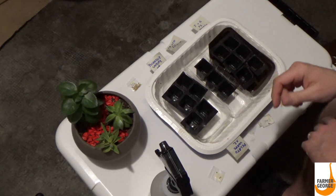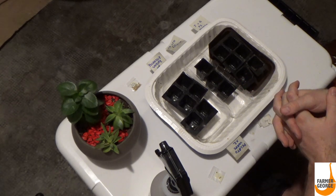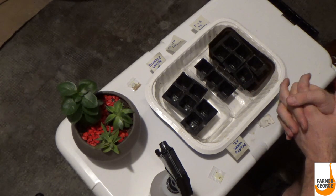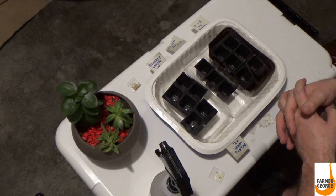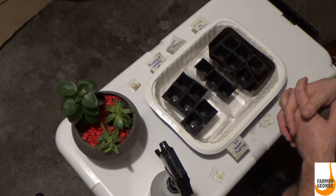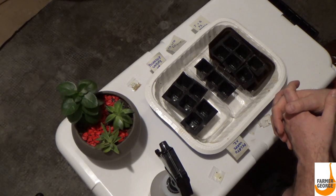The other seeds I have are some crosses that I'm working on — F1, which means they're the first offspring of the cross that I performed. I'm not going to tell you the types of peppers that I used, but I want to wait till they ripen first to release the cross and the names.